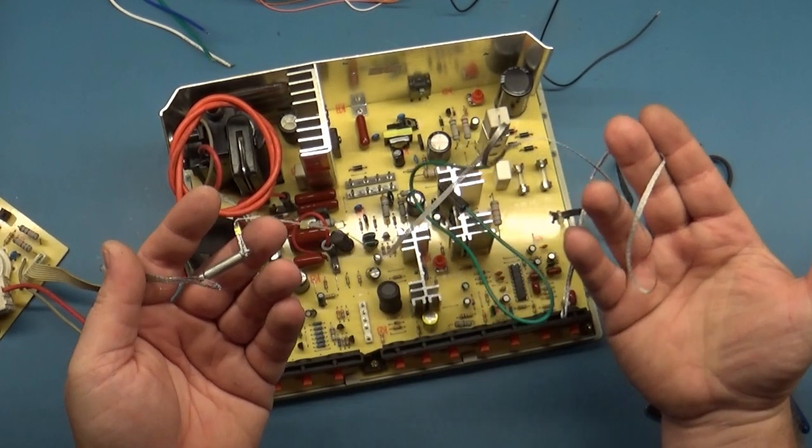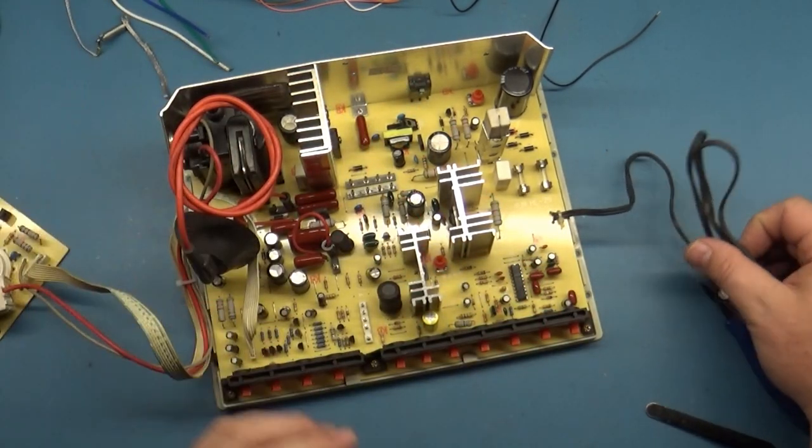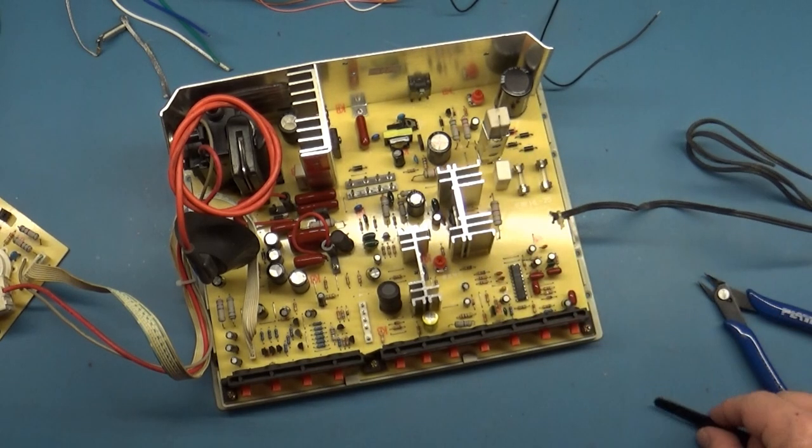You've also got a DAG ground if you need to replace the DAG wire on your picture tube. And again, you want to cut that power connector off — you absolutely have to use an isolation transformer, or you will burn this up.